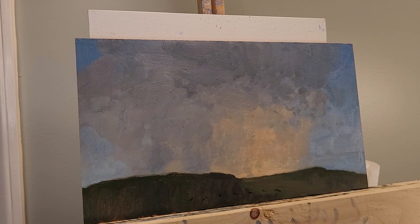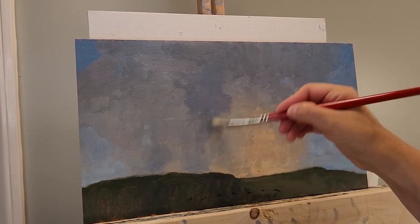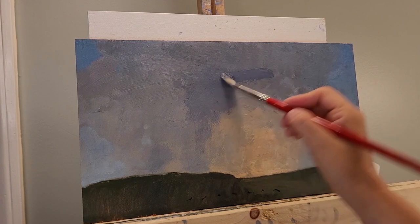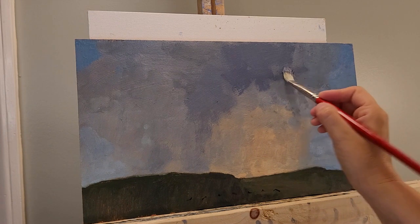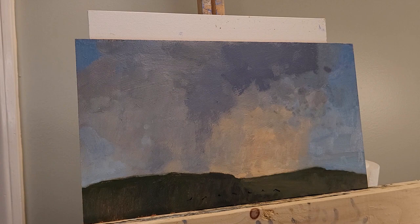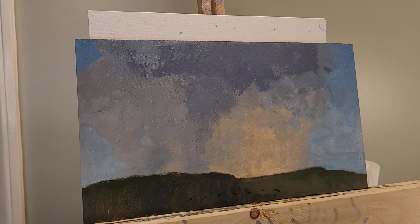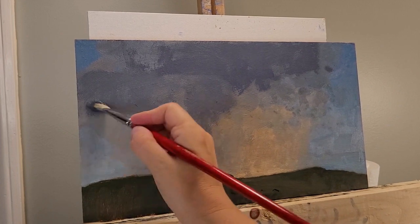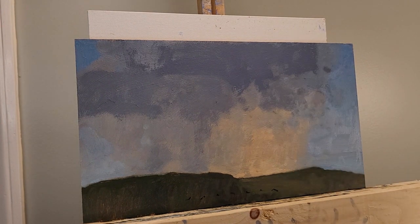I'm recording this as a demo over top of a painting that I had already started. I'm going back in after it's dry to refine some of the shapes. I'm trying to darken and create a darker cloud shape at the top. Often with painting skies and clouds, this is the way that I work — I will go in over a painting after it's dry and move things around and refine some shapes.